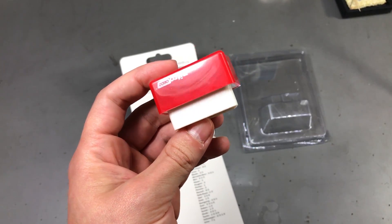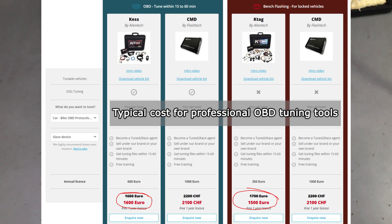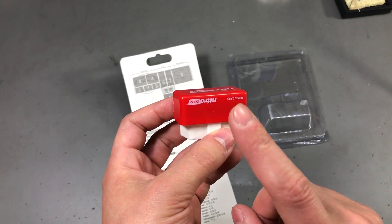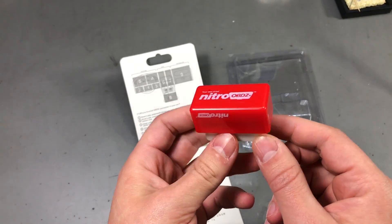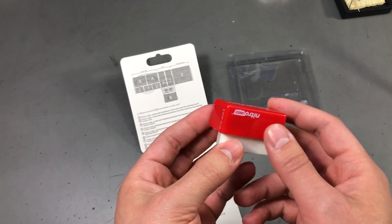First let's consider the ECU remapping, which is usually done with expensive equipment that connects to the car ECU via the OBD port, or sometimes it needs to be done by opening the ECU and directly flashing the processor via JTAG. Could such a small gadget do that? Well no, of course not. It would probably need terabytes of data to store ECU maps for all possible ECUs from 1996 onwards, like they claim on the product packaging. It would also need a lot more hardware to possibly flash all of those different ECUs, and it's certainly not feasible.